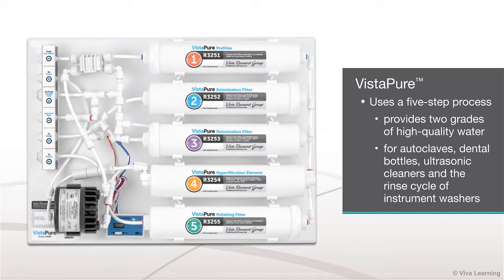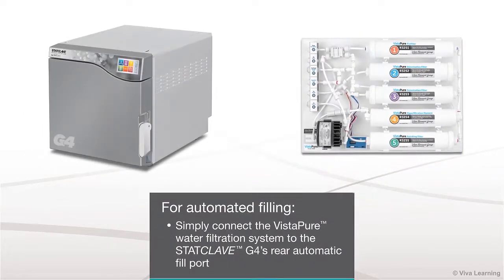Vistapur uses a five-step process to provide two grades of high-quality water for autoclaves, dental bottles, ultrasonic cleaners, and the rinse cycle of instrument washers. For automated filling, simply connect the Vistapur water filtration system to the StatClave G4's rear automatic fill port.